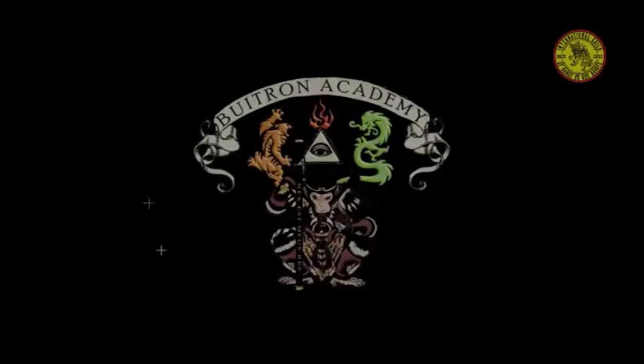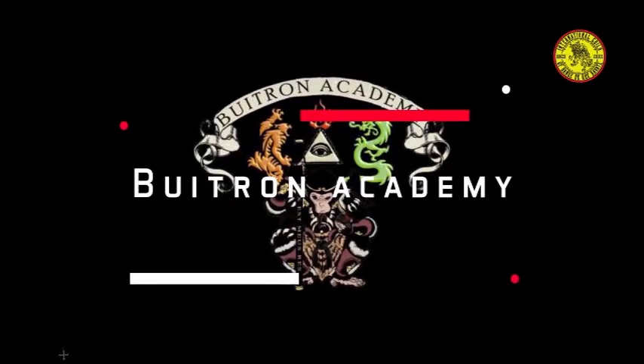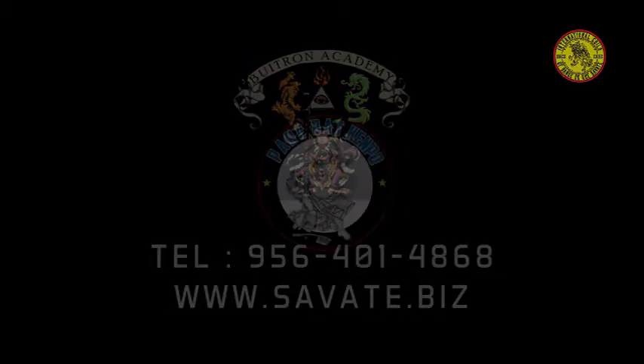Come train at the best kept secret of Laredo. Give us a call for your free evaluation at 956-401-4868, or check out our website at Savat.biz. Follow us on YouTube and Facebook.